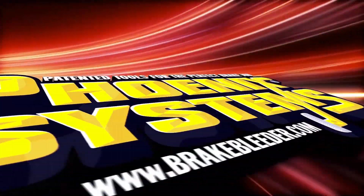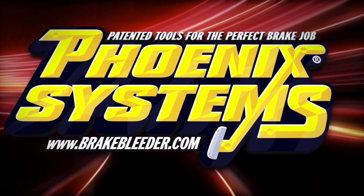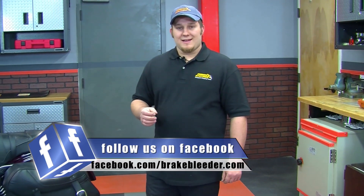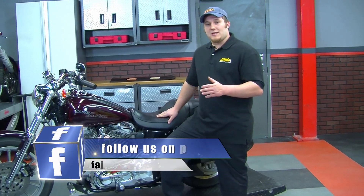Phoenix Systems — patented tools for the perfect brake job. We all know that when it comes to stopping our bikes, having the perfect brake is a must. Brake bleeding can be somewhat challenging and have many different techniques, and therein lies the mystery: how do we get the perfect brake?